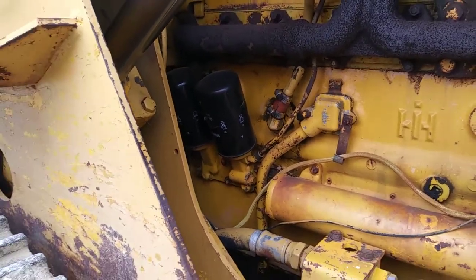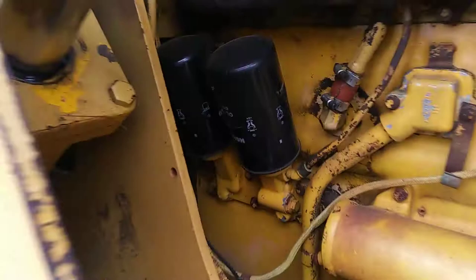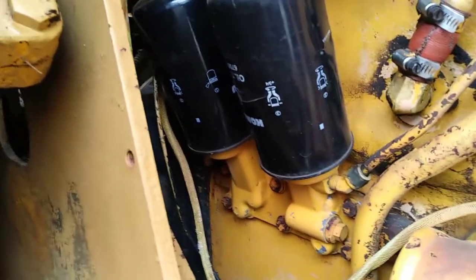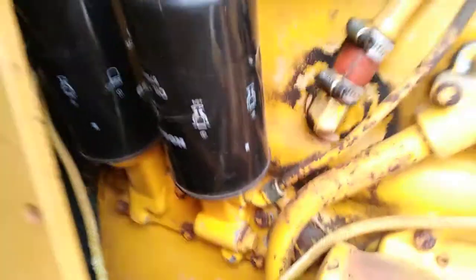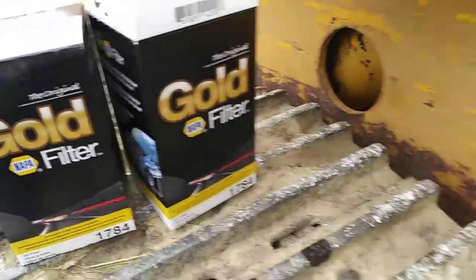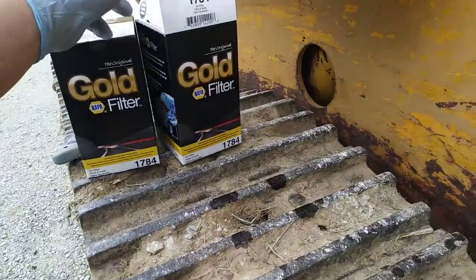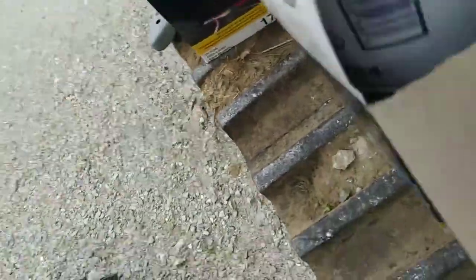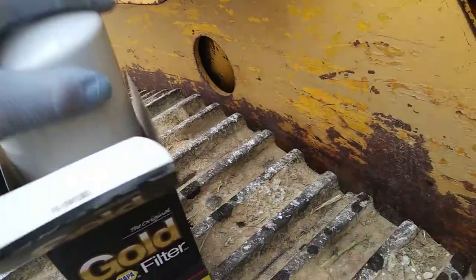Over on the right side of the machine — here's the front right side, and these are the two engine oil filters. They're identical filters. The Komatsu/International part number cross-references to NAPA Gold 1784, so that's what I'm putting back on. It should be as simple as spinning them off and spinning the new ones on. I'll always oil up the o-rings before installing.